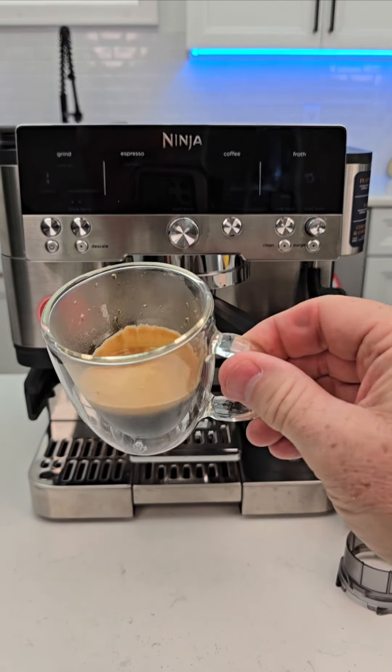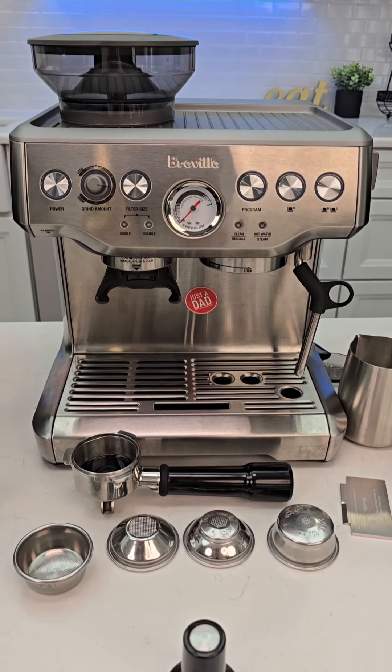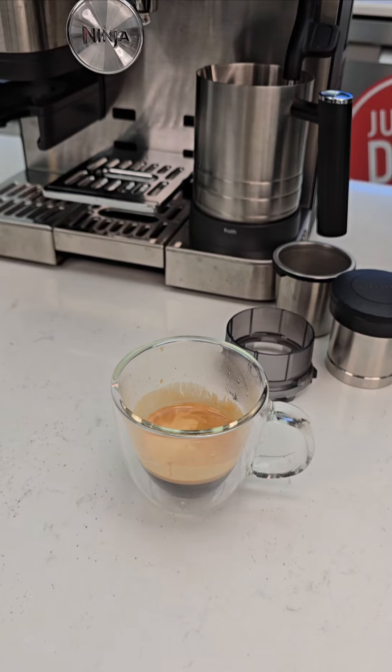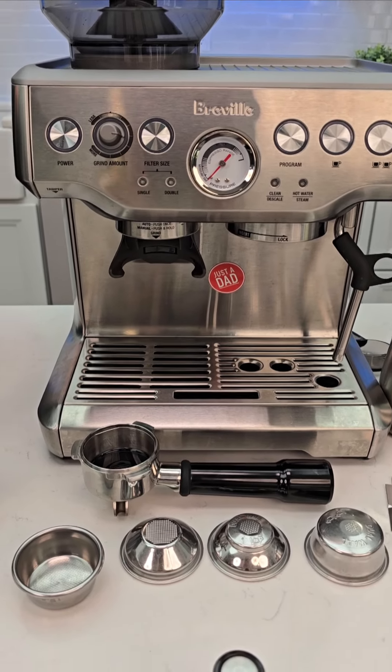Well, this looks like an espresso shot. But does it taste like one? Yeah, just can't drink it straight like that — I have to put it with milk and sugar. Okay, so let's see your puck.